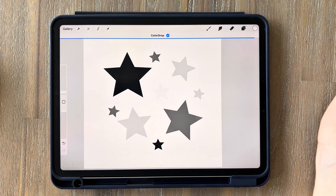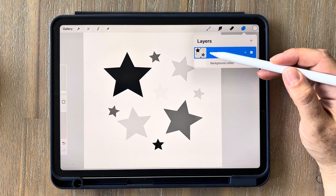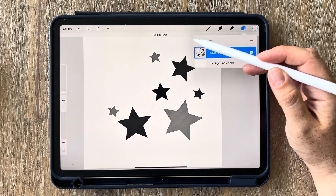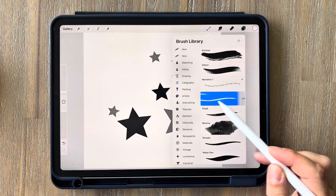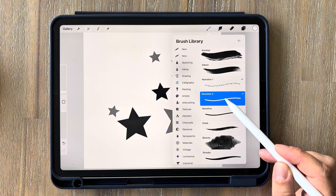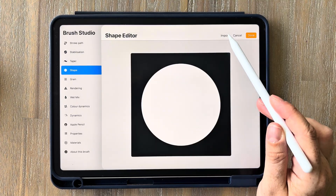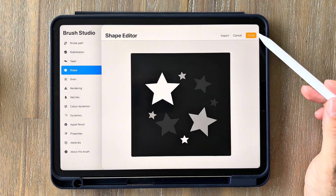Once we've colored all the stars, go up to your layers, tap on the layer and click the invert option. Then tap it again and click copy. Next go into your brushes — you should have your monoline brush selected — swipe left and click duplicate. Then tap on your new brush, go into shape, edit, import and paste. Once you've got your stars in there, click done.